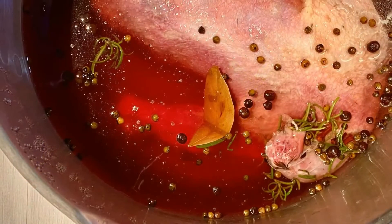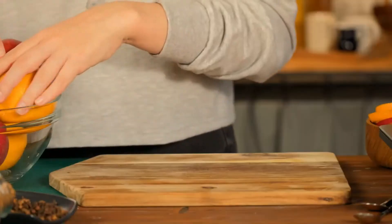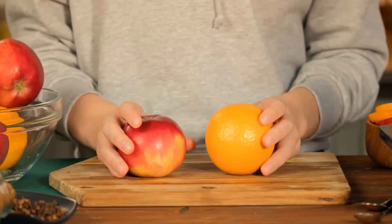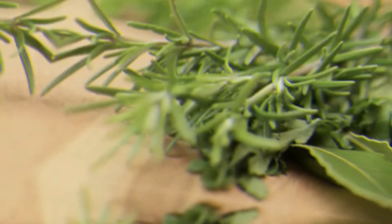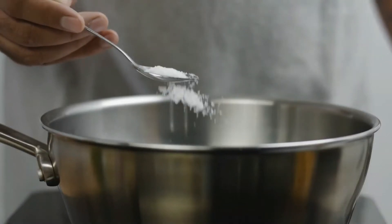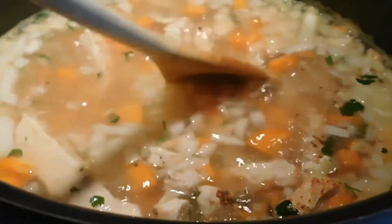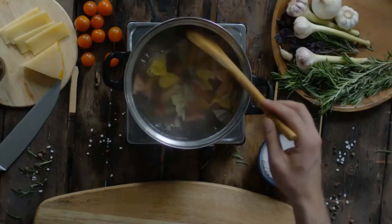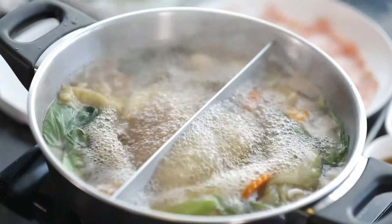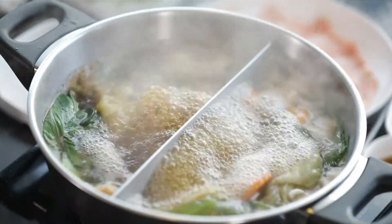Number 7: Orange Turkey Brine. Serve the juiciest, tastiest turkey ever this Thanksgiving with this brine. Making brine is faster and better than buying it. Apples, oranges, and rosemary flavor this turkey brine. Ingredients: 3 cups apple juice or apple cider; 2 gallons cold water; 4 tablespoons fresh rosemary leaves; 5 cloves garlic, minced; 1.5 cups kosher salt; 2 cups brown sugar; 3 tablespoons peppercorns; 5 whole bay leaves; peel of 3 large oranges. Method: Bring all ingredients to a boil, stirring until salt and sugar dissolve. Cover and cool the brine. Refrigerate the uncooked turkey in a brining bag or pot for 16 to 24 hours. Before roasting, remove turkey from brine and submerge in cold water for 15 minutes to remove salt. Drain the turkey, pat dry, and roast as usual.